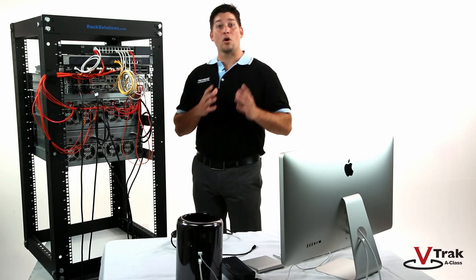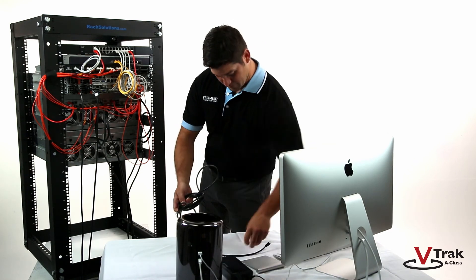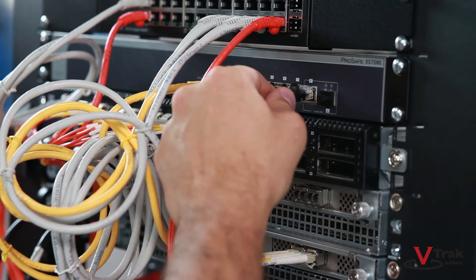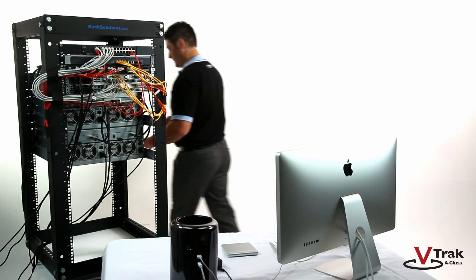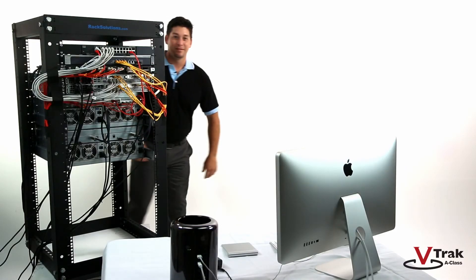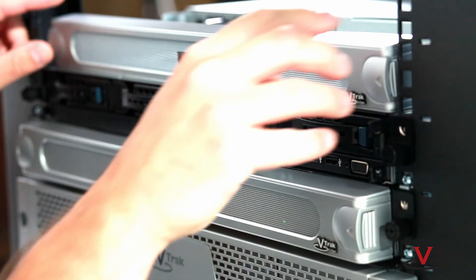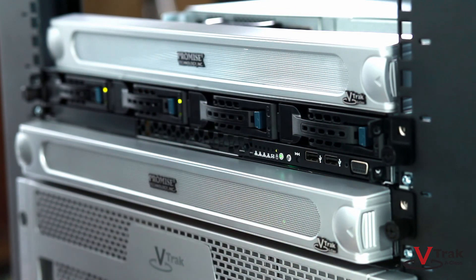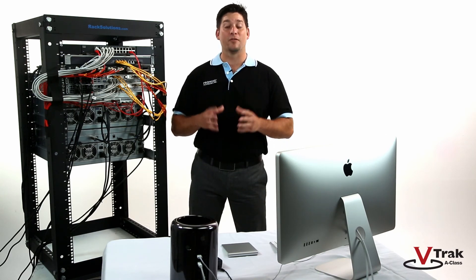We're now going to connect our workstation to the 10-Gigabit Ethernet switch using the Sandlink 2. Now let's get this system up and running. Our network and storage units are powered on. We'll power on both V-Track G1100s. Press the power button on the front of each unit and check the power LED — it should be green. Allow one to two minutes to boot. When all the LEDs are green, we're ready to manage the V-Track G1100 from the web management interface.